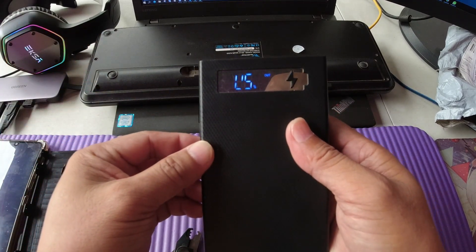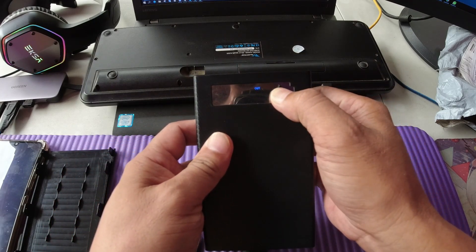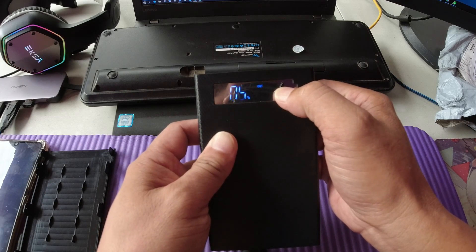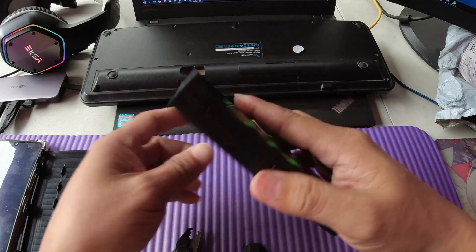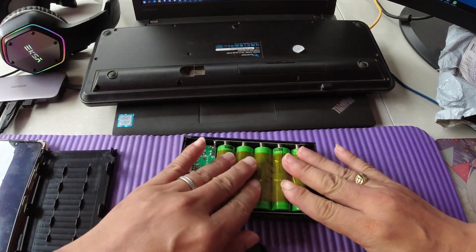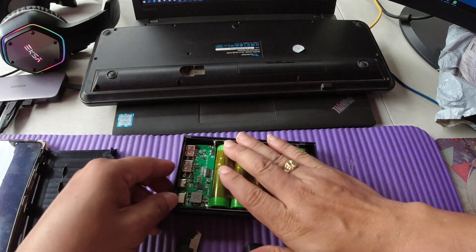Let's try to turn this thing on. The display shows that it is 5% remaining. Let's try to close this one and charge the battery first.